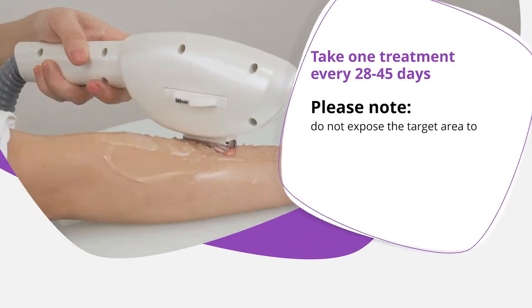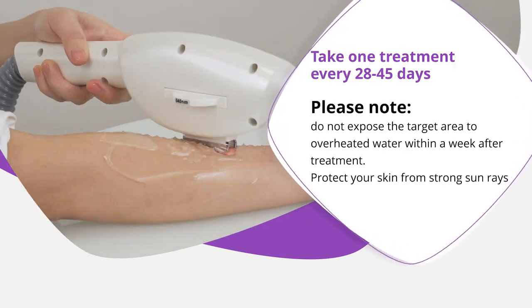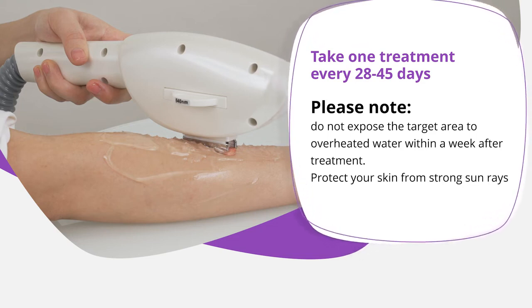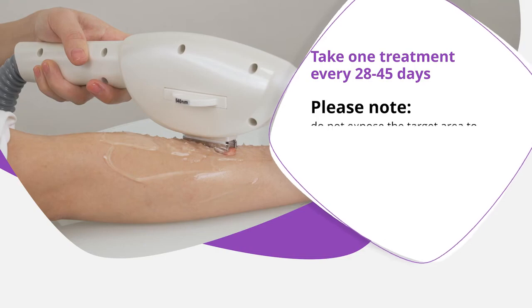Take one SHR treatment every 28-45 days. Please note: do not expose the target area to overheated water. Maintain good skin protection against strong sun rays.